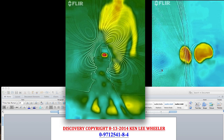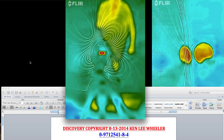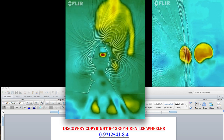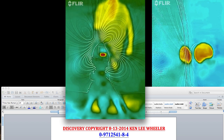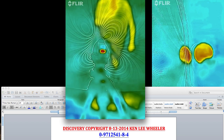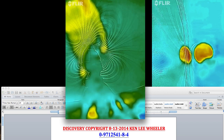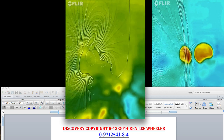Nobody on earth has ever seen this before, and only one person knew to look for it and expected it before he saw it — and that's yours truly. Here it is: you're seeing proof after proof after proof, cherry after cherry after cherry on top of the cake of the dielectric inertial plane.